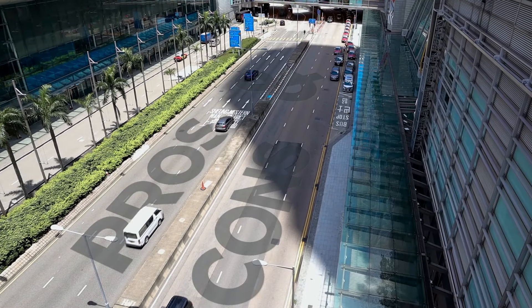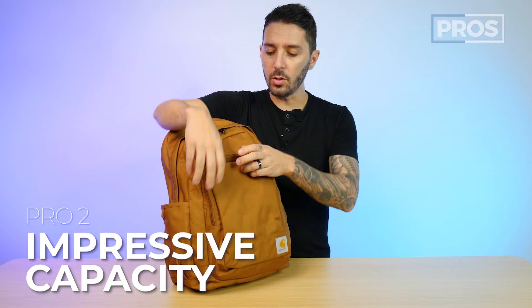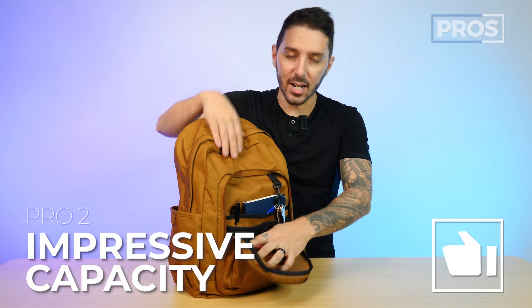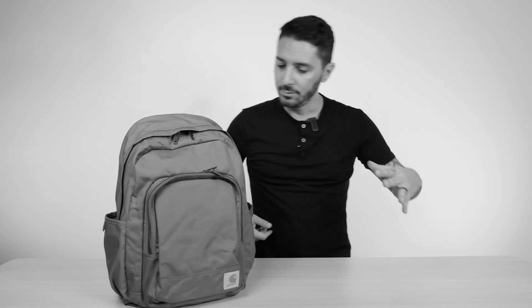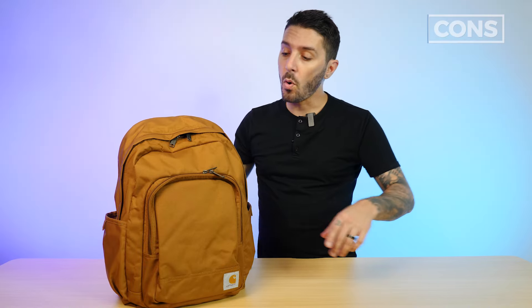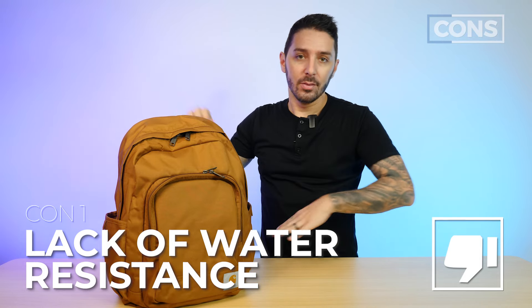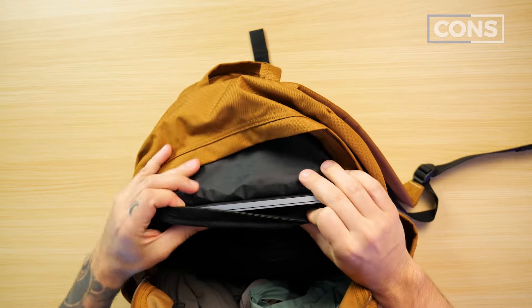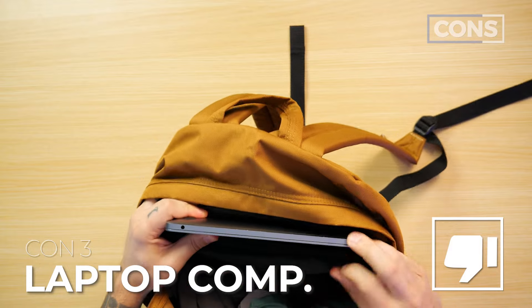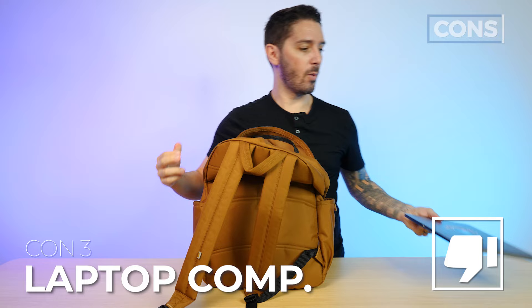Let's talk about the overall pros and cons of the Carhartt Classic Laptop Backpack. Pro number one: it's very well stitched and put together, especially for the price point. Pro number two: pretty impressive capacity and use case of the front pocket — it's kind of fun. Pro number three: the dual water bottle pockets. Cons: con number one is a pretty bad lack of water resistance — this material will just bleed through water if it starts to rain. Con number two is the darkness of the main compartment. And con number three: this is not somewhere I'd be super stoked to put my laptop.